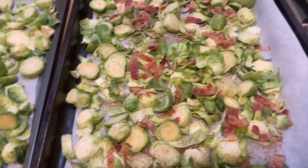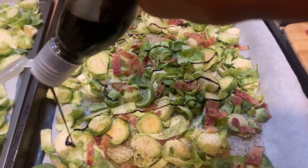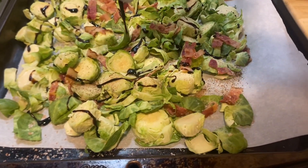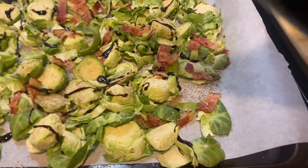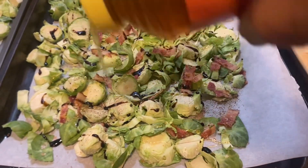And then you're gonna add this balsamic glaze — I got it from Aldi. You just drizzle it across the top like so, to your liking. And then you're gonna add about a tablespoon or two of honey.